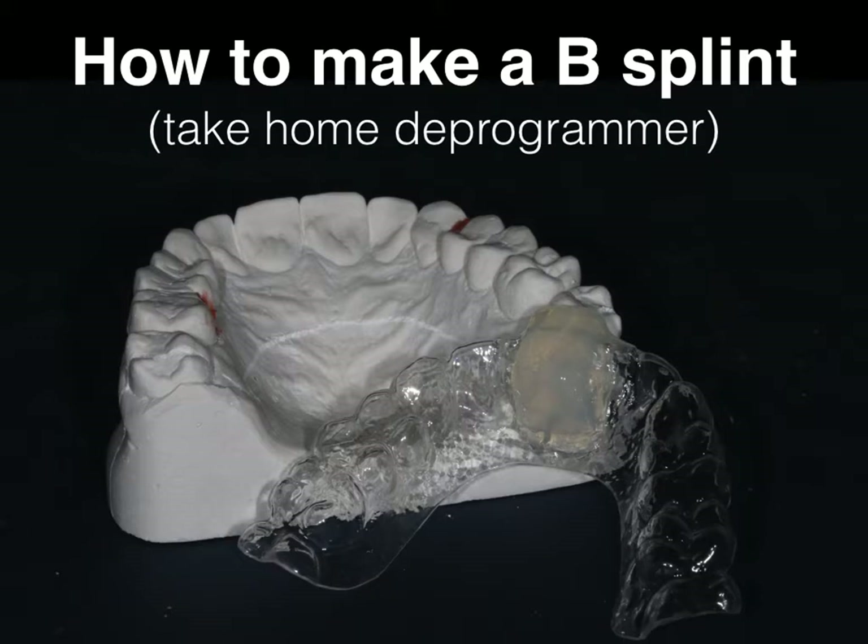The typical device that we would use is a B-splint, which is a retainer with a stop in the middle. In this brief video, I'm just going to give you a few ideas about how we make that B-splint.